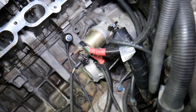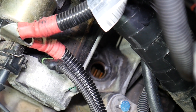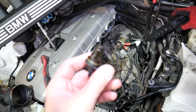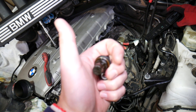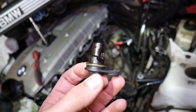Inside the engine you can see the gear that the sensor reads from. It tells the car's computer the position of the crankshaft, so it can adjust variable timing, ignition timing, and gasoline or diesel fuel timing as well.